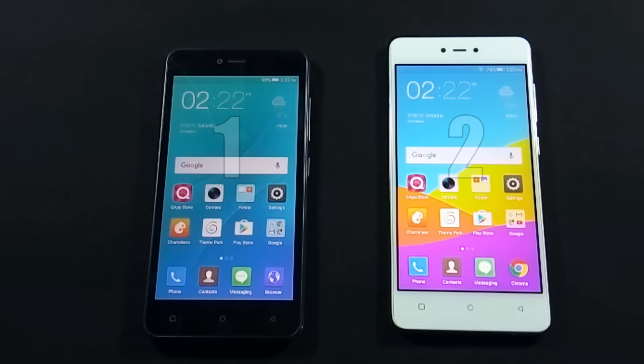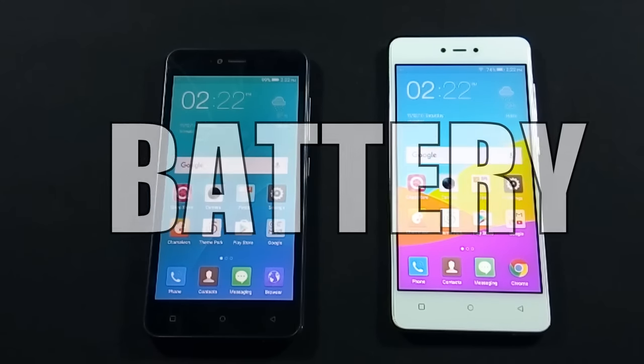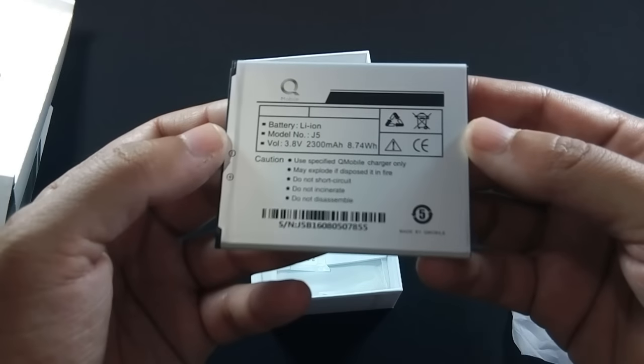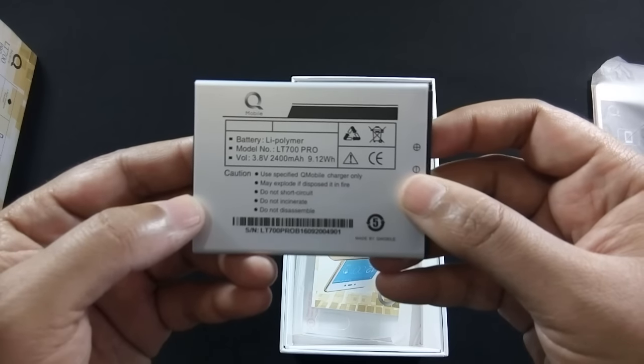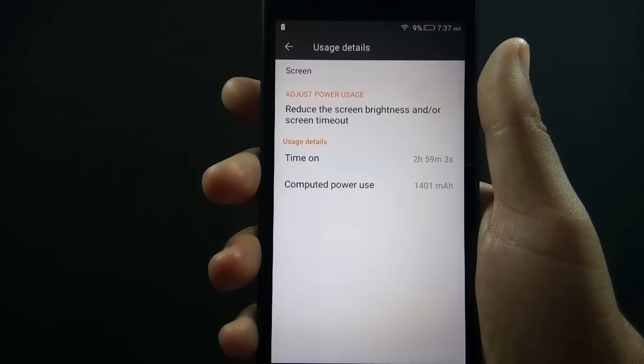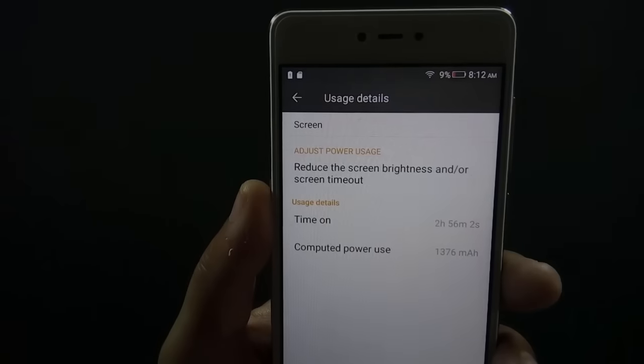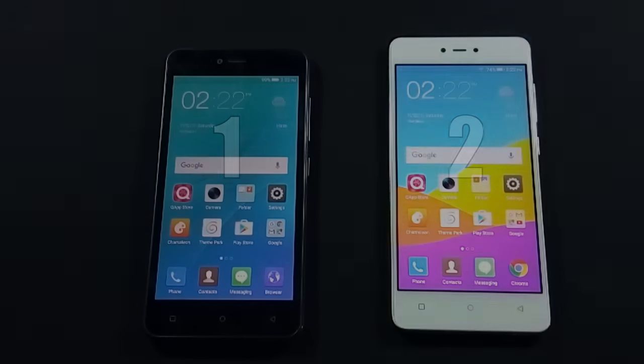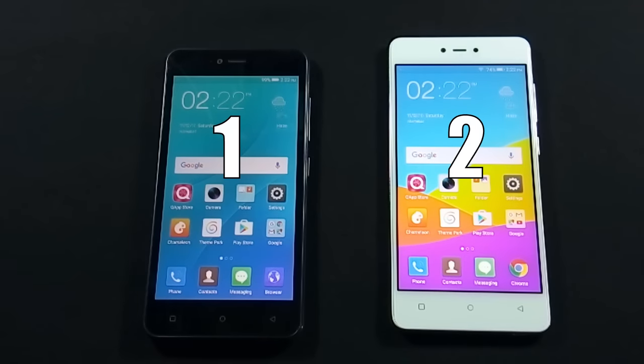Now let's move to the next round, where we will look into the battery performance of both phones. J5 has a 2300mAh battery while LT700 Pro has a 2400mAh battery. Due to the minor difference in battery size, I got 3 hours of screen-on time at maximum brightness on both devices. Once again, there is a draw between both phones.